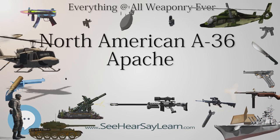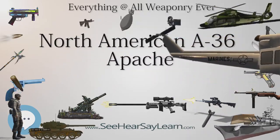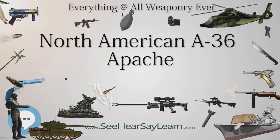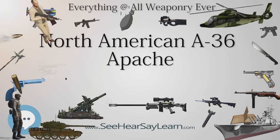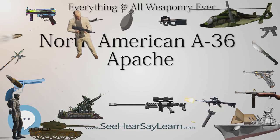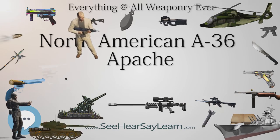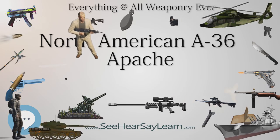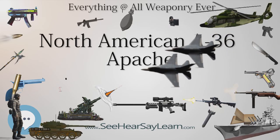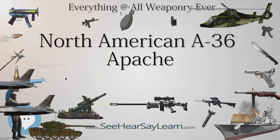The USAF later ordered 310 P-51s, which were essentially A-36s without the dive brakes and nose-mounted weapons, leaving an armament of four wing-mounted 0.50 in (12.7mm) Browning machine guns. An Allison V-1710-81 1,200 hp (895 kW) was fitted, using the same radiator and air intake as the A-36A. The P-51A was still fitted with bomb racks although it was not intended to be used primarily as a fighter bomber, and the racks were mainly used to carry drop tanks.